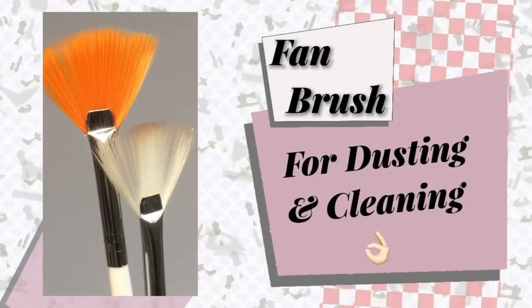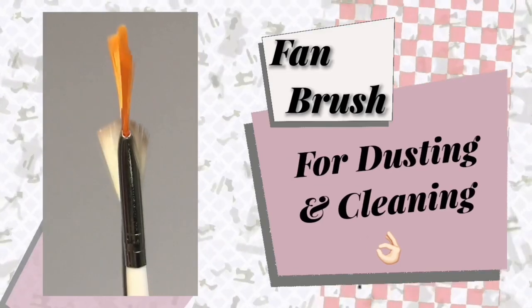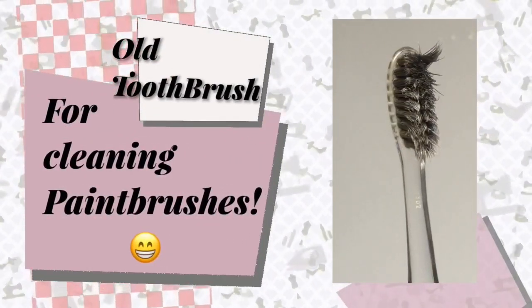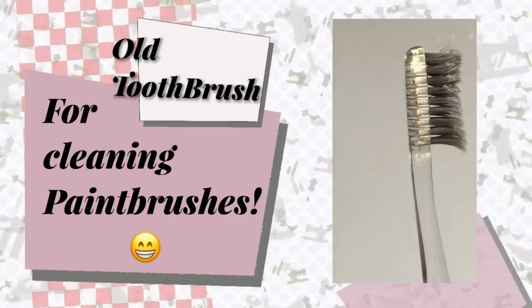I use a flat fan brush for dusting off dirt or excess chalk pastels after blushing. And I have an old toothbrush that I use when cleaning my brushes after repainting.